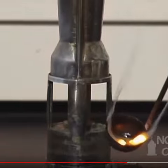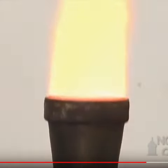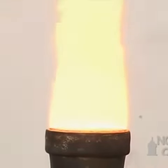Playing it forward, you can see a really brilliant yellow colour of the sodium flame.